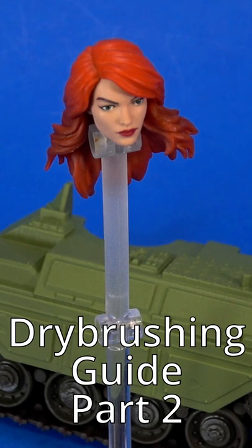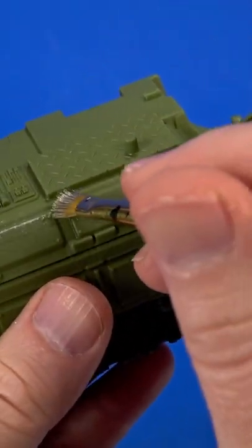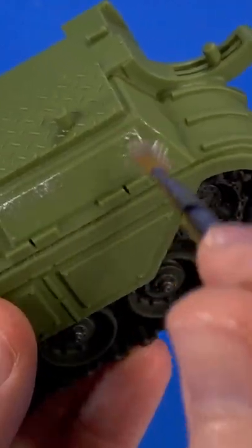Here's a quick guide to how I do dry brushing. It's a little paint and then you wipe it off on the paper towel. You can take some silver on some metal and just kind of touch the edges and it'll bring out the sculpt of whatever you brush across it.